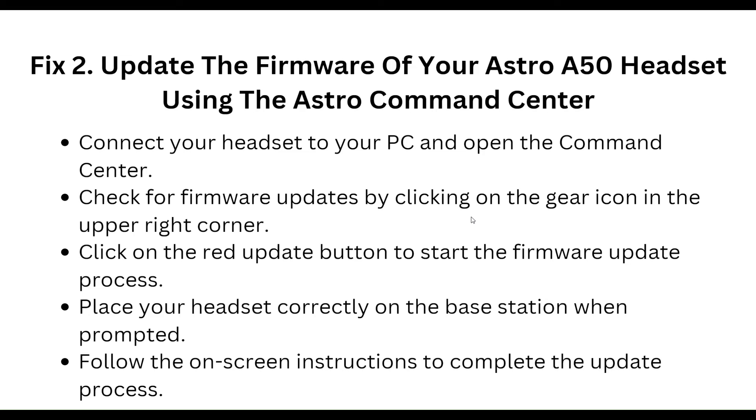The second step is to update the firmware of your Astro A50 headset using the Astro Command Center. Connect your headset to your PC and open the Command Center. Check for a firmware update by clicking on the gear icon in the upper right corner, then click the red Update button to start the firmware update process. Place your headset correctly on the base station when prompted, and follow the on-screen instructions to complete the update.